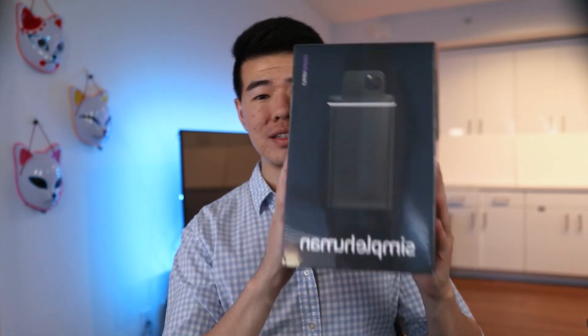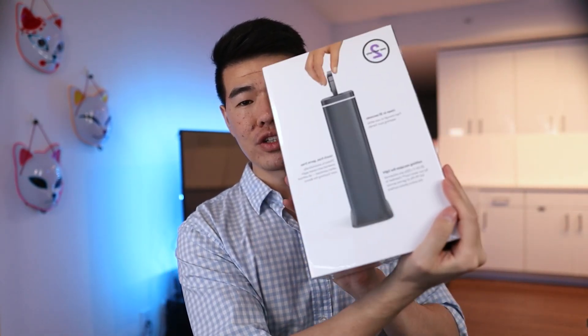Hey guys, my name is Chris. Today we have the Simple Human Clean Station. It's basically a phone cleaner that uses UVC light to kill 99.9% of the bacteria on a phone surface in 30 seconds.